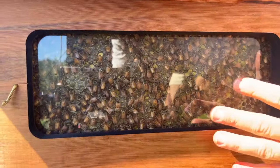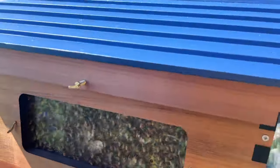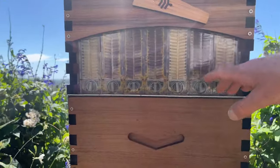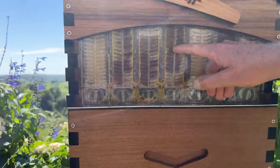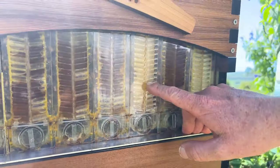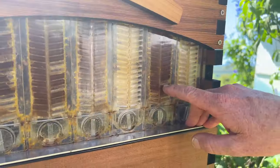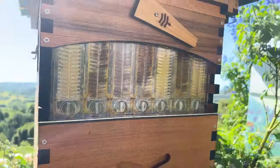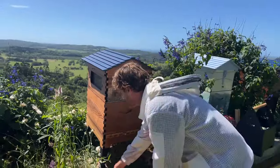Beneath the bees' feet is our invention — the flow frame — which they have waxed up. They've filled the cells with honey and put their wax capping on top. At the rear window you get a really nice cross-section view of the frame. Here's a full frame where the bees have filled it with honey, and here are two we harvested last week. You can see bees going in and out, waxing up all the parts, creating the right shaped cells to deposit their nectar and go through the amazing process of dewatering the honey.